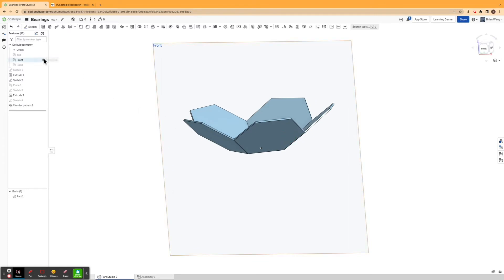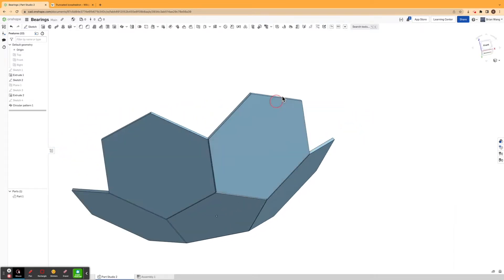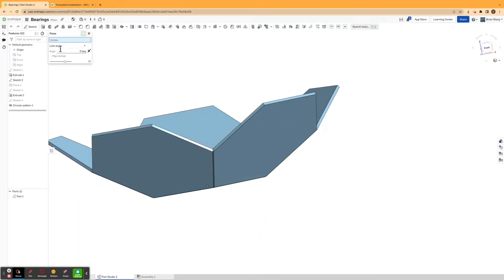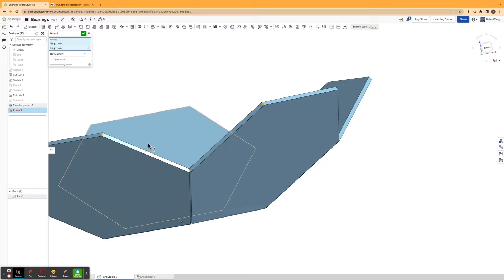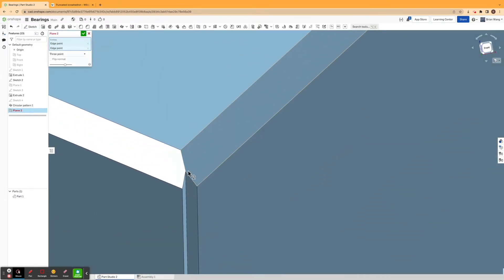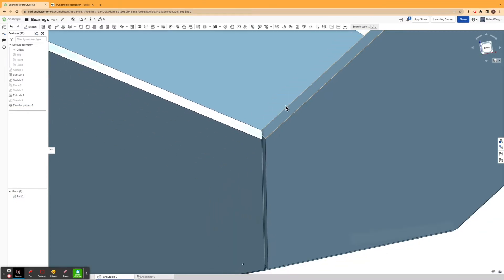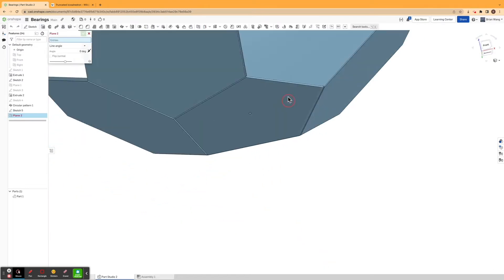Now I'm just going to quickly continue to make this by creating some more planes and adding more shapes to it. I can start creating some three-point planes. If I click plane and select three-point plane, I can click the midpoint of this side. I'll draw a line from the midpoint to the other side, click confirm, and now I can create a more accurate three-point plane.